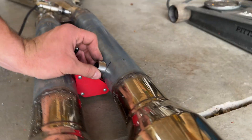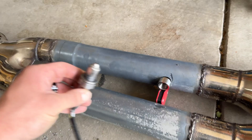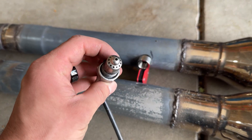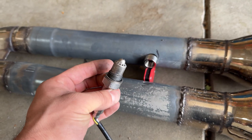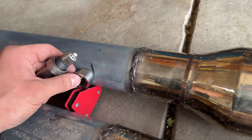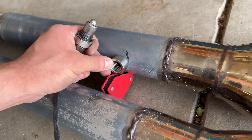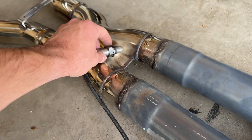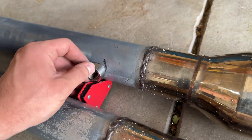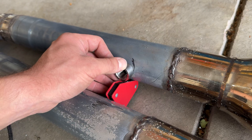When you put these in, you want to make sure that you're at a little bit of an upward angle so that no condensation builds up in the sensor when you shut off the car, because that will foul them out and you don't want to be replacing sensors all the time just because you didn't put the bung in the right place. So now I'm going to get this exactly at the angle I want, weld it up, and then put it back in the car.